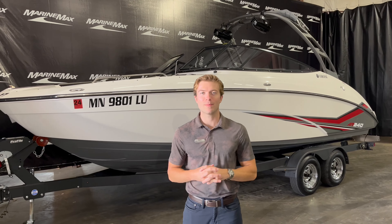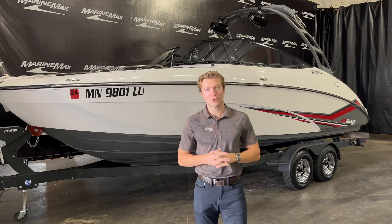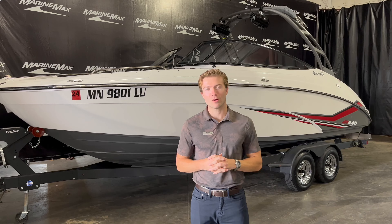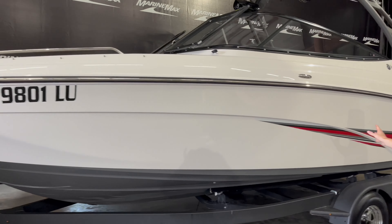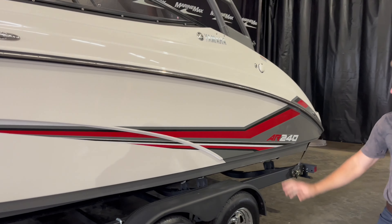Hello guys and welcome back to our MarineMax Rogers location. My name is Max Cavanaugh and today I have the pleasure of showing you this beautiful 2019 Yamaha AR240. We just took this boat on trade. It does come with the trailer, has the white hull with a little red and gray accent and a gray hull bottom.